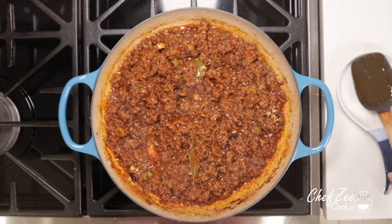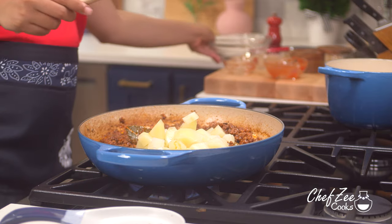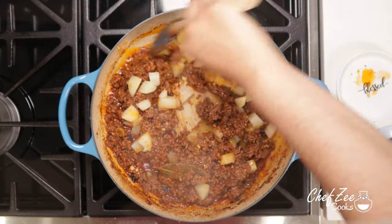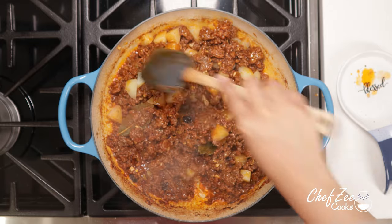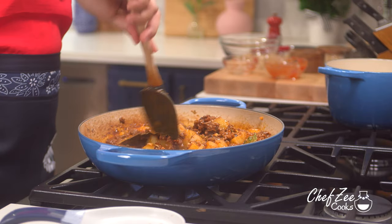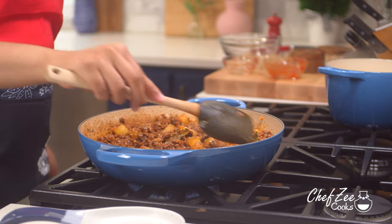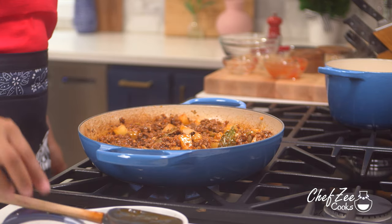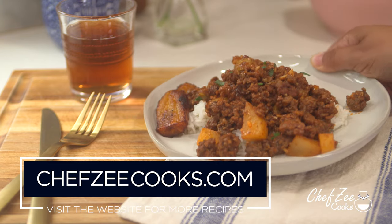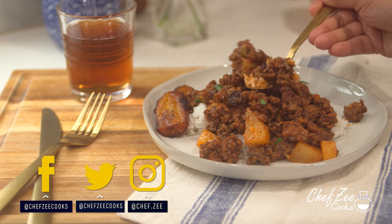And of course we cannot forget the potatoes. We're going to add the potatoes now at the very end and very gently fold them in. Adding potatoes to your picadillo is going to make it so much more filling, but again this is totally optional. As you can see, there are definitely a variety of different ways of making Cuban style picadillo — let me know in the comments how you like to make yours. That's my recipe for Cuban style picadillo, which I love having with some white rice and maduros. Until next week, I'm Chef Zee — buen provecho.